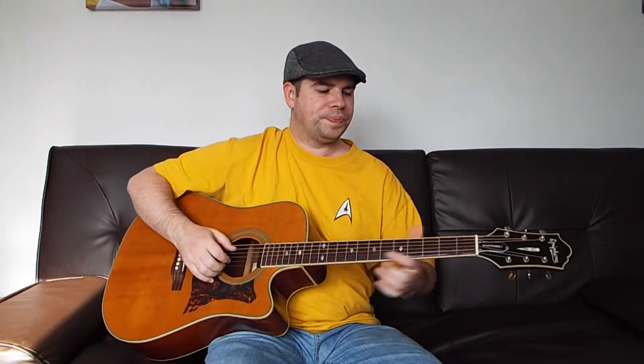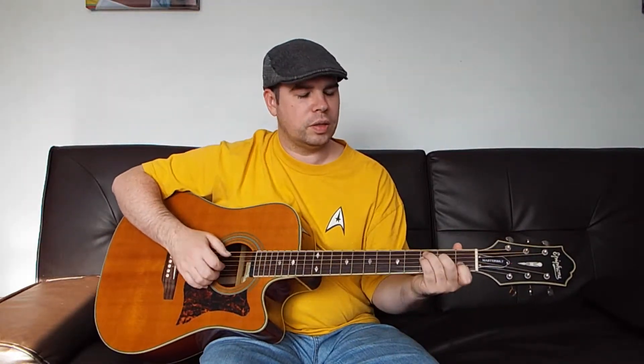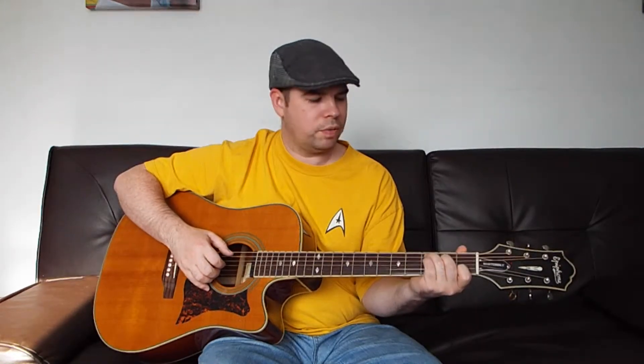That verse and chorus — kind of one lump section — gets looped during the entire song, and that's it. That's the whole song. I'll play it again to try to break it up a little bit better for you.